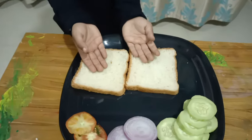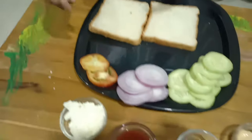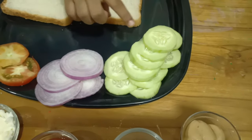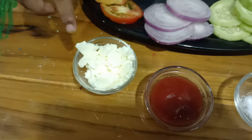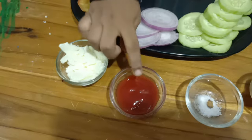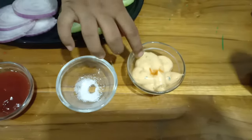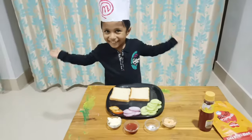I have some bread, I have some tomato and onion and cucumber, seeds, tomato sauce, salt and mayonnaise. It's done!